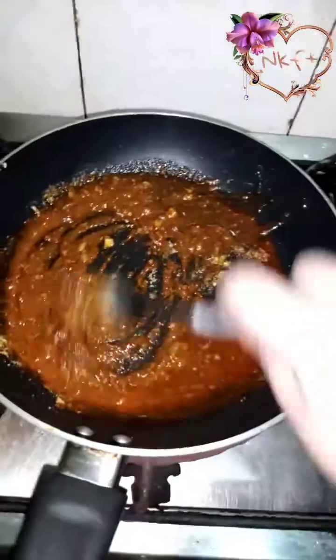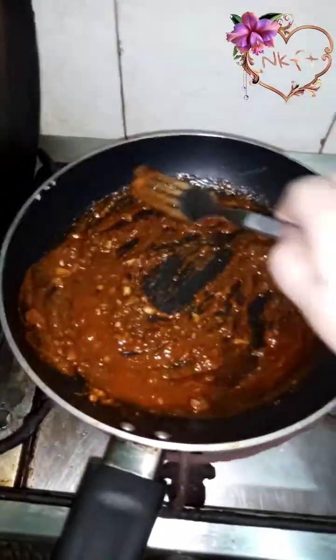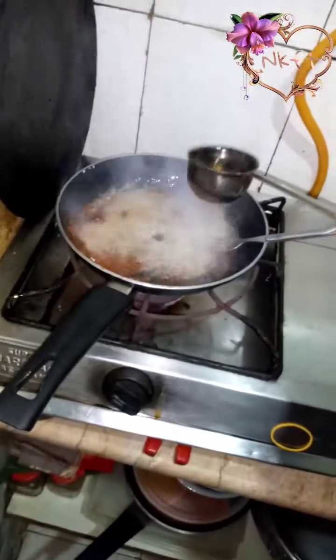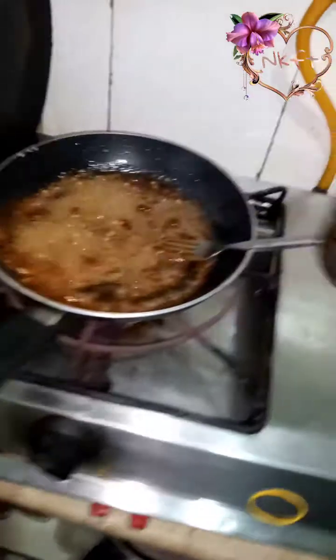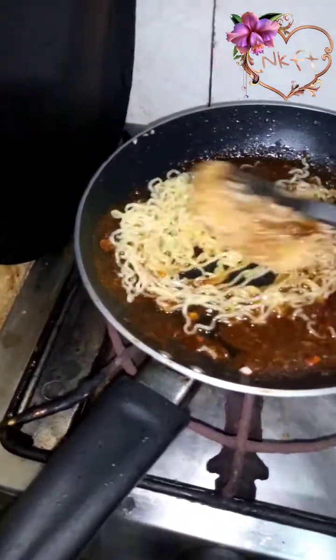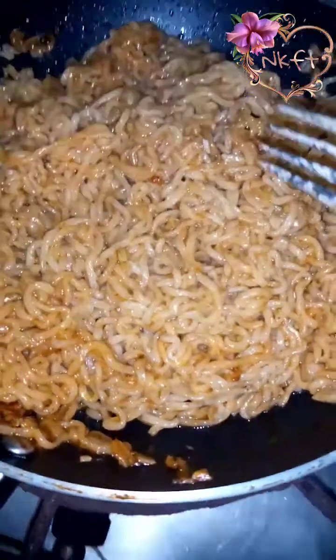Sorry for the disturbance. I am going to mix it in a good way. You can add some black pepper and oregano — it will give a good taste. Now I am going to mix it in the oil and into the boiled noodles.